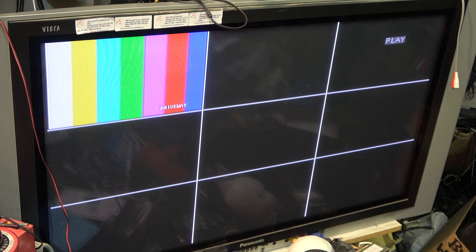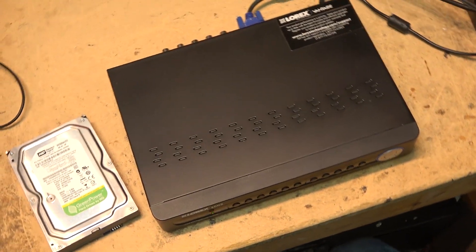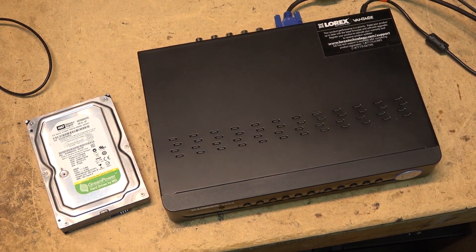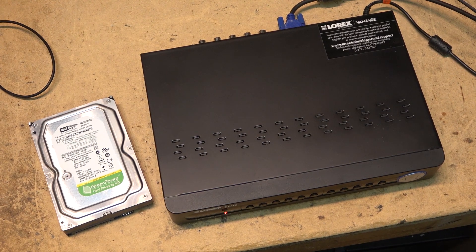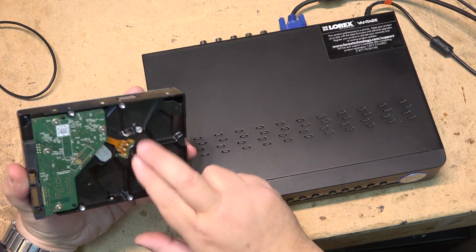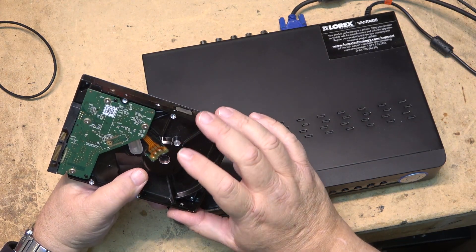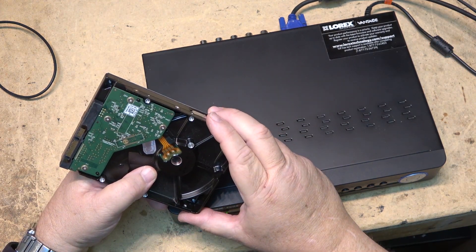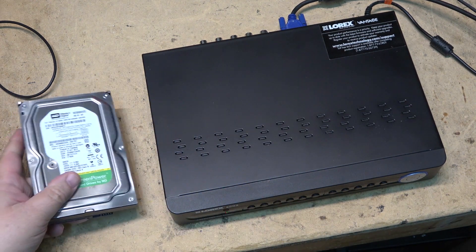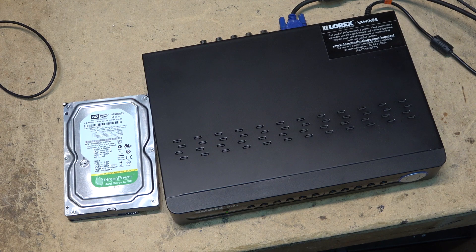That's how you change and format a hard drive on one of these units. The self-diagnostics indicated no hard drive present, and I could hear it buzzing. When I initially tapped it, it started to spin — the actual platter had seized up or the head got stuck, which is another thing that can happen. Anyway, thanks for watching — taking this back to reinstall it. Catch you in the next one, bye.